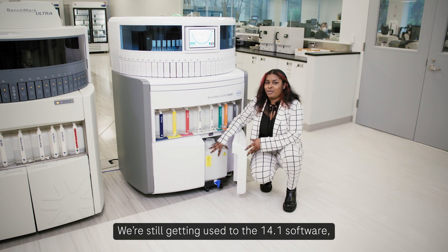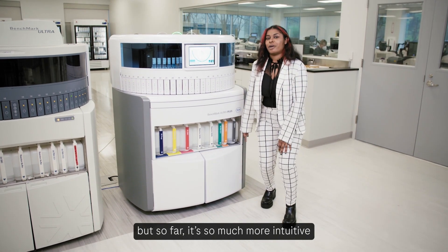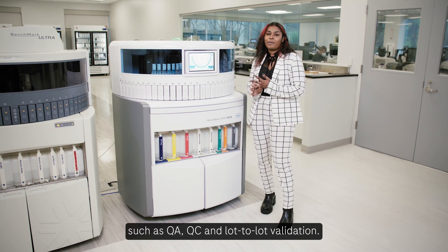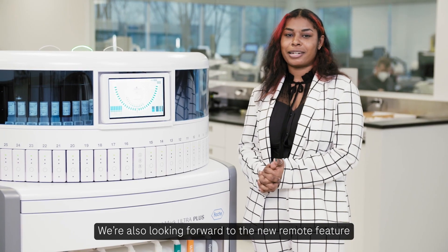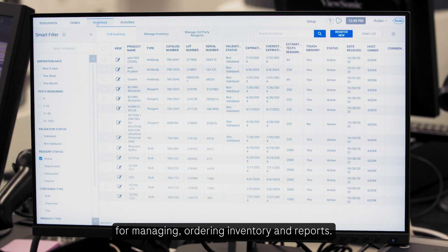We are still getting used to the 14.1 software, but so far it's much more intuitive and gives us new capabilities such as QA, QC, and lot-to-lot validation. We're also looking forward to the new remote feature for managing, ordering inventory, and reports.